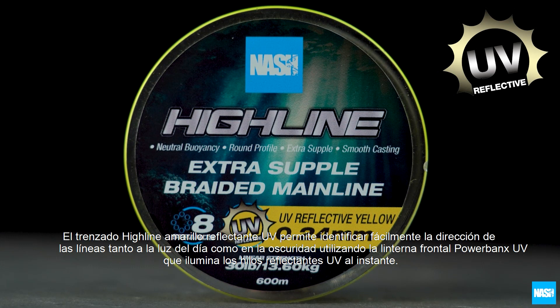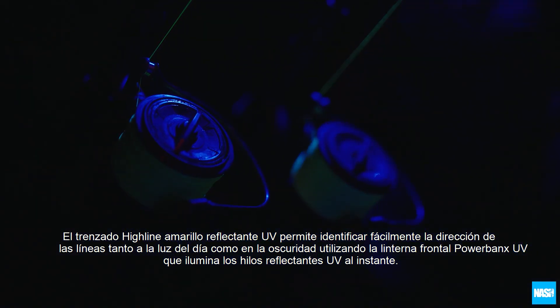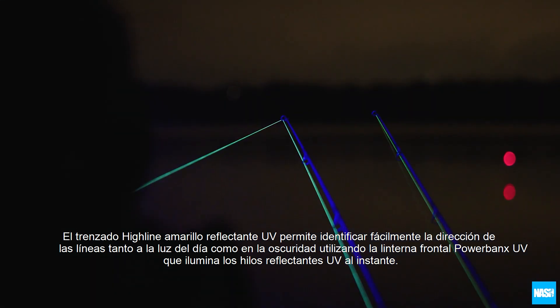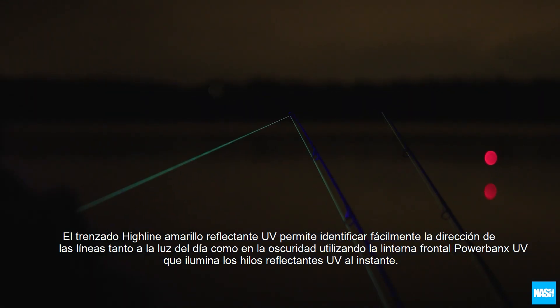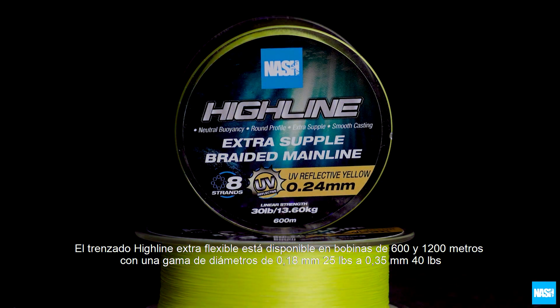The UV reflective yellow Highline braid allows lines to be easily identified for direction both in daylight and in darkness, using the Powerbanks UV head torch that illuminates the UV reflective strands instantly.